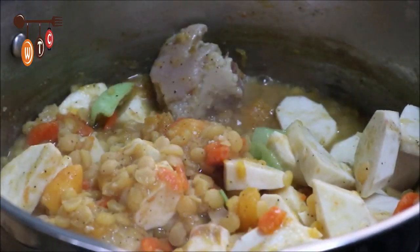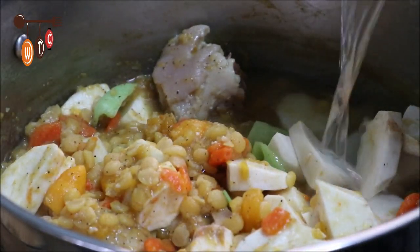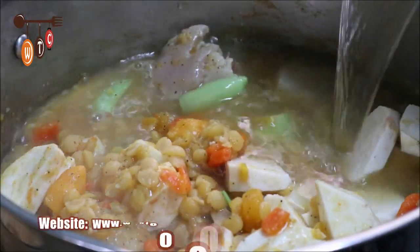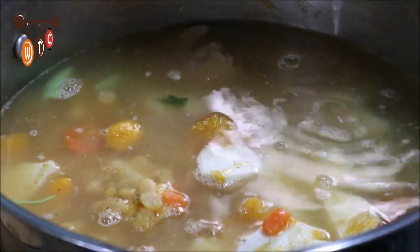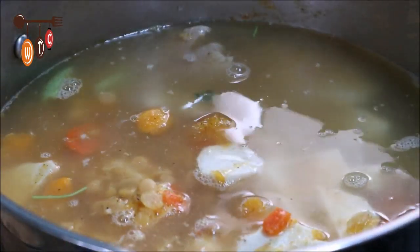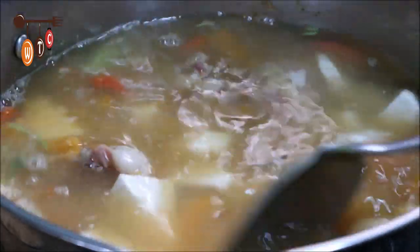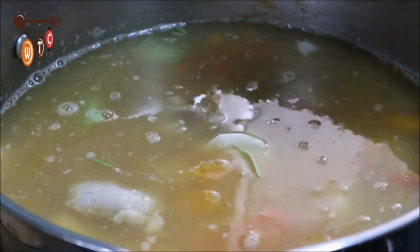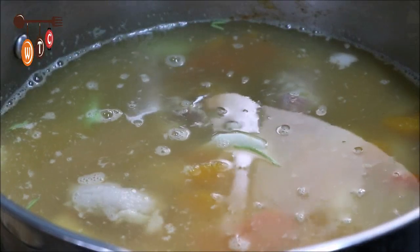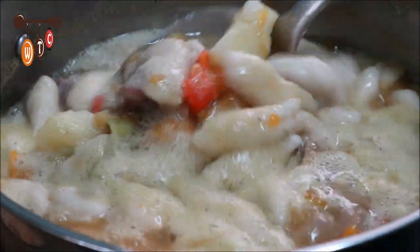I'm going to add some water. When this water comes to a boil, I'm going to begin to make the dumplings and drop them in — the spinners. Okay folks, the pigtail soup is all done, the spinners are all added.